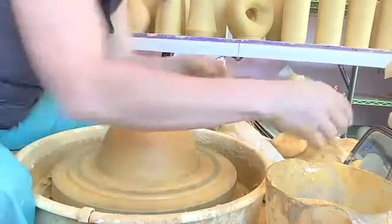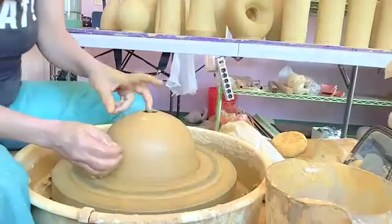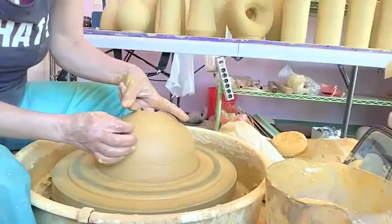It's like an oil bottle shift — it's a similar idea as making a bottle where you have to bring the top in. So it goes along with our current lesson pretty well.